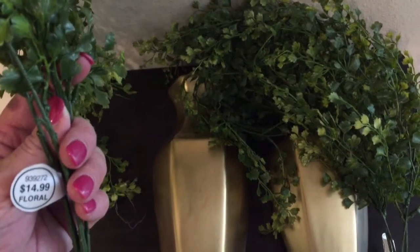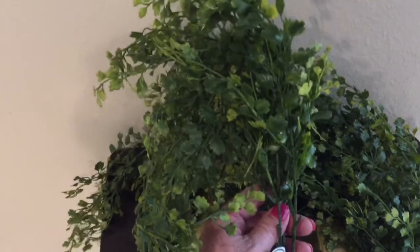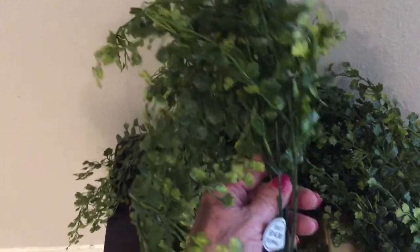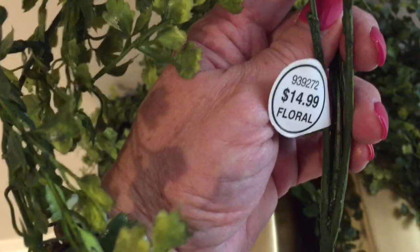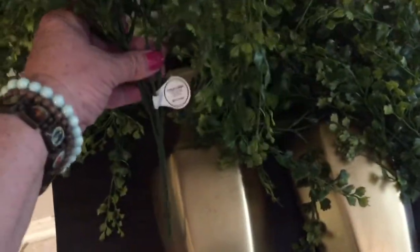I just brought the sconces back inside — the gold paint dried. This morning I was at Hobby Lobby and right now their greenery stems and bushes are 50% off. I got two of these at $14.99 each, but since they were half off I only paid about $14.99 for both of them. That's what I'm going to stick in the very top — let's see how it looks!